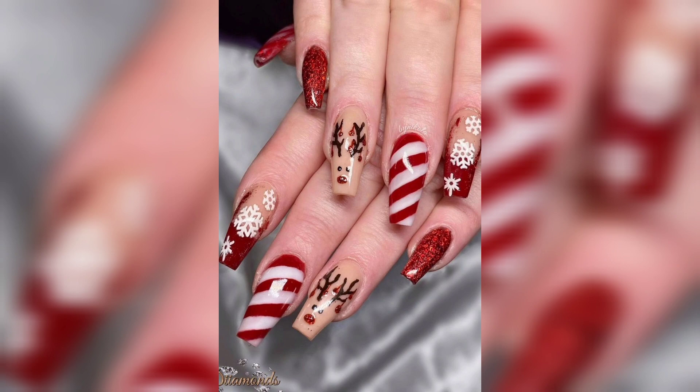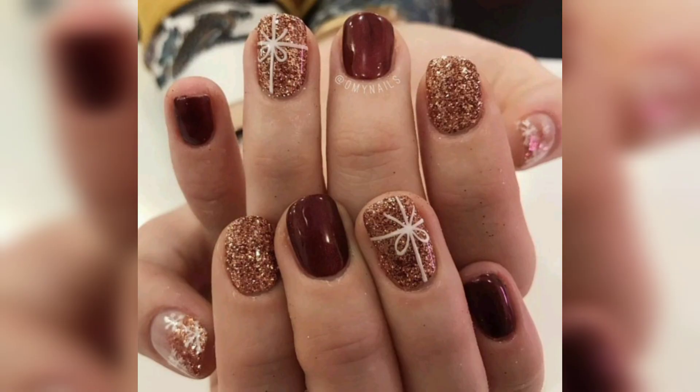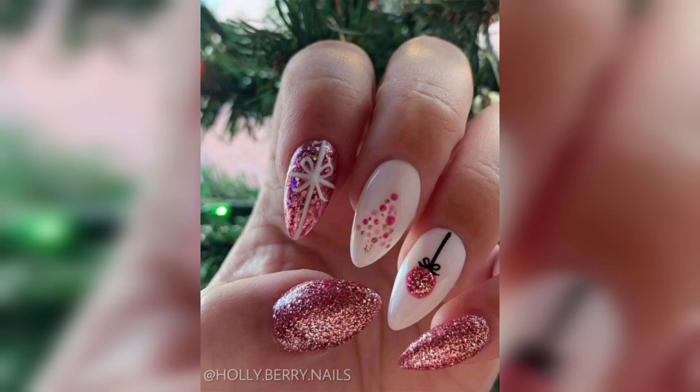Now, without further ado, please meet the most adorable ways to paint your nails this winter. Whether you are on the naughty or nice list this year, you are sure to turn heads with these Christmas nail designs.